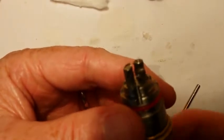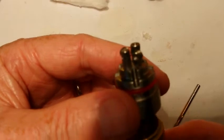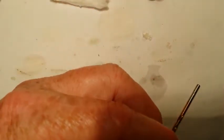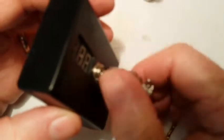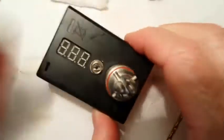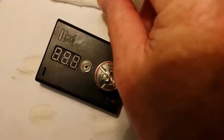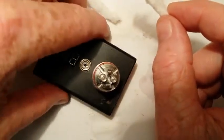Normally I would just leave it on the mod and wick it, but the mod sets this up so high that it's hard to see in the camera. So I'm going to put it back on my ohm checker. By the way, my ohm checker doesn't work — so how many ohms could an ohm checker check if an ohm checker couldn't check ohms?